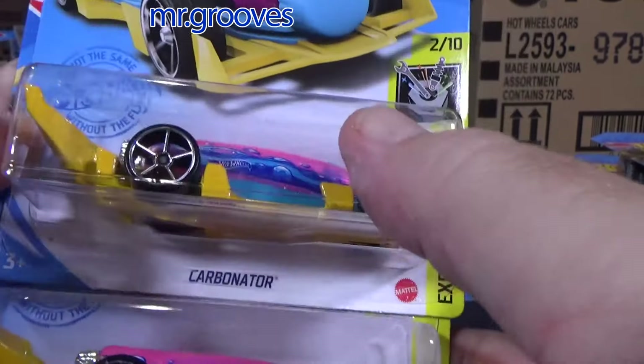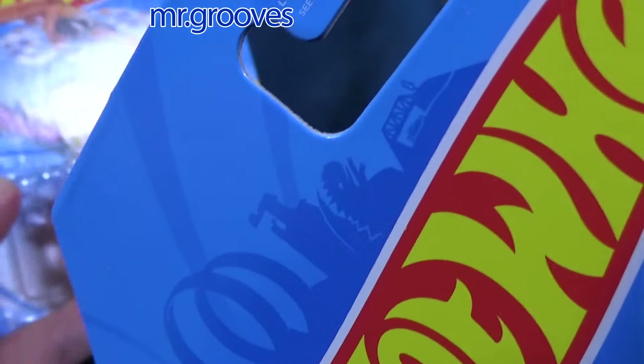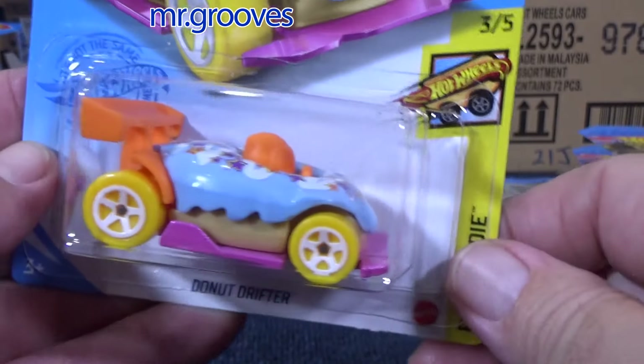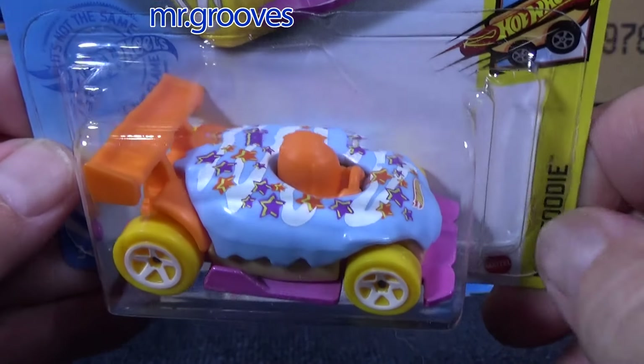Carbonator — been around for a while. Two samples, no special holiday designation. Sometimes I use that for holidays, especially like New Year's. Donut Drifter — carryover, was in the previous case.